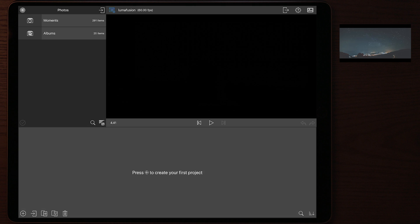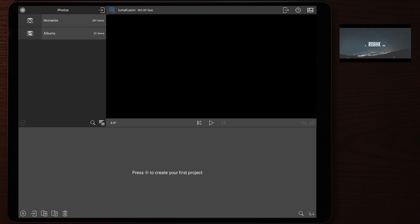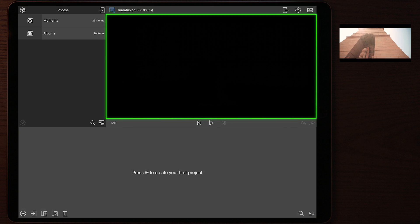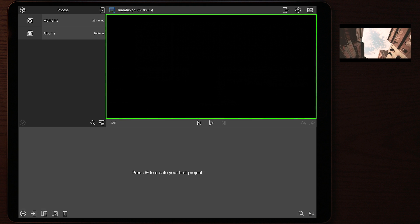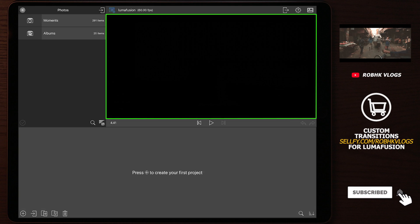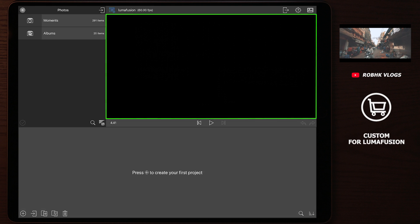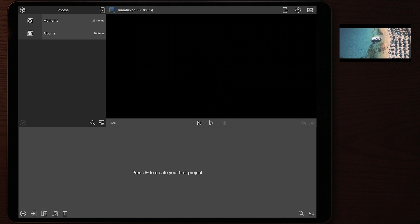Once you open LumaFusion, you'll see a layout with a variety of buttons on the bottom left, top right, top left, and bottom right. You also have a preview screen where everything on your timeline can be previewed before you render it to your device. You can also preview your files in that window before adding them to your timeline.